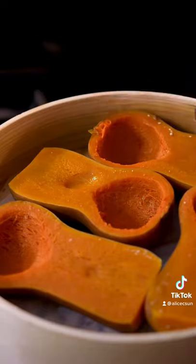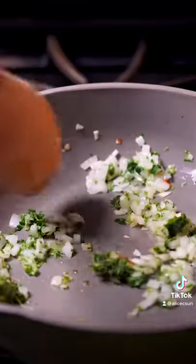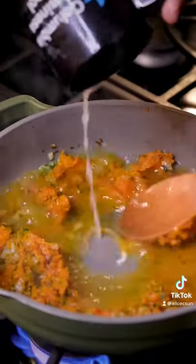Start by steaming them for about 10 minutes till soft, then sauté with onions, garlic, and herbs for a few minutes so the flavors get to infuse. Then thin everything out with some pasta water and add a little honey and soy sauce for extra umami.